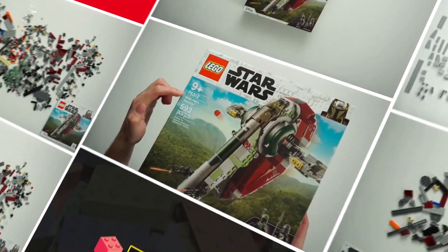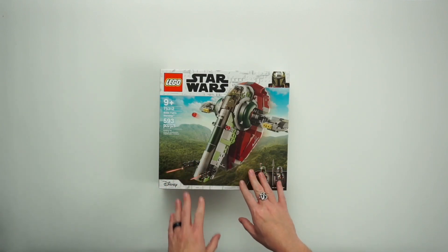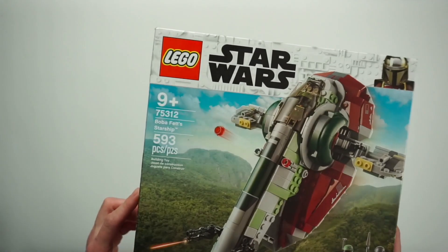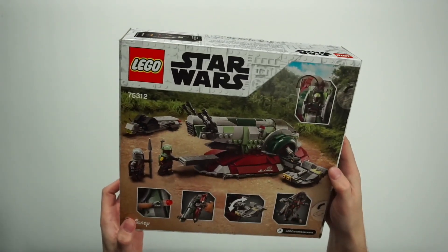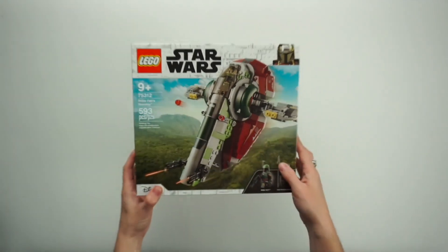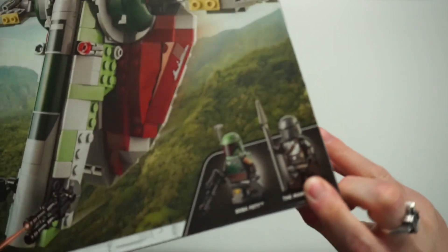Thanks for tuning in to another video here on the Brick Abbey — we're kicking off a brand new series. The LEGO Star Wars Boba Fett's Starship is what they're calling it; it doesn't say Slave One. They might be avoiding the original name for various reasons, so we are going to be building Boba Fett's Starship, otherwise known as Slave One.